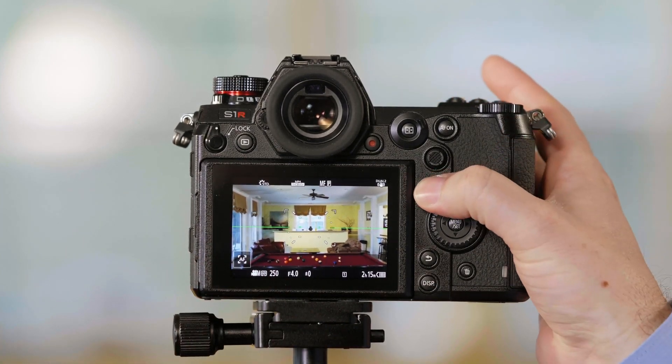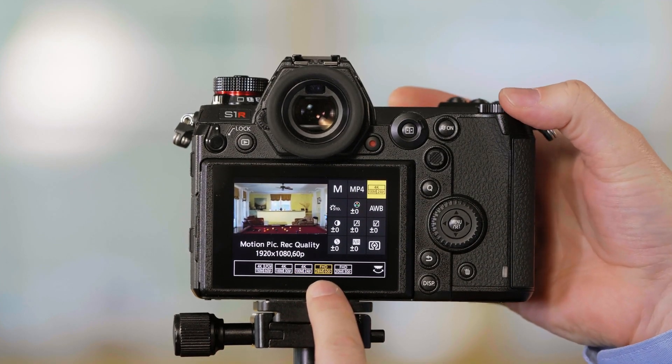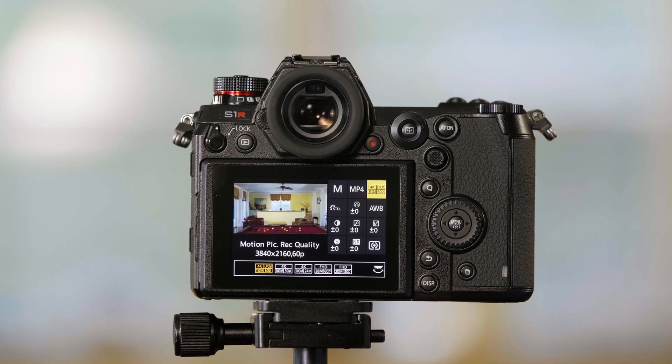When I switch the camera from 1080 up to 4K, you'll see a very slight crop. This crop is a 1.09 crop, which effectively changes your 24mm lens into a 26mm lens. So keep that in mind — 4K is going to be slightly cropped in.